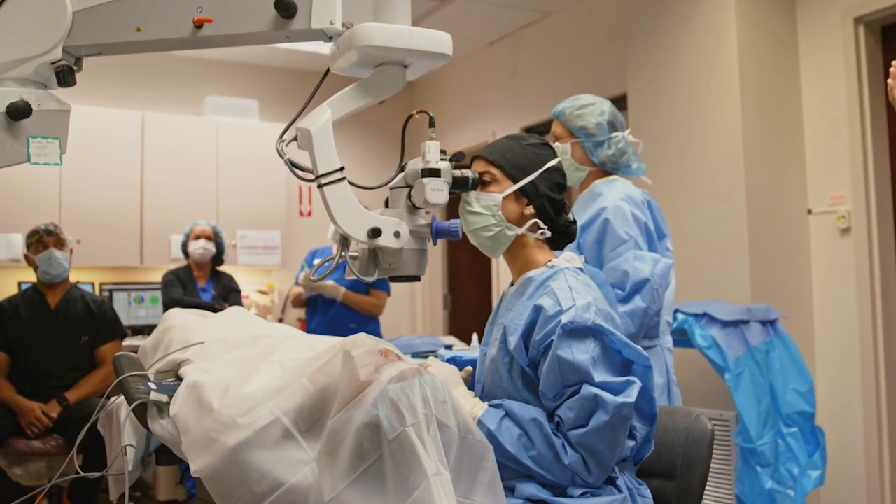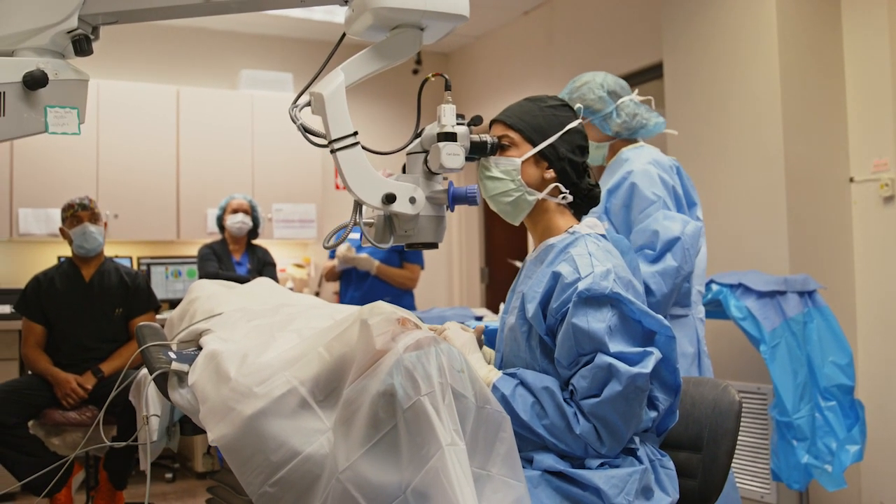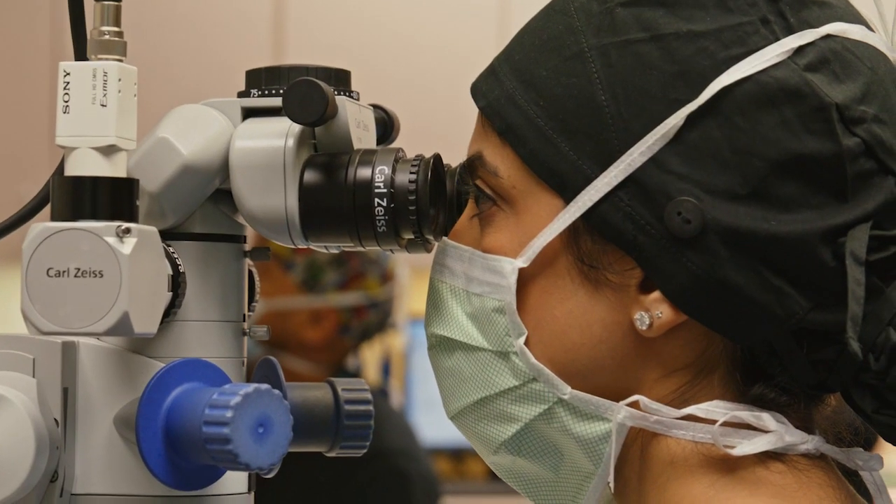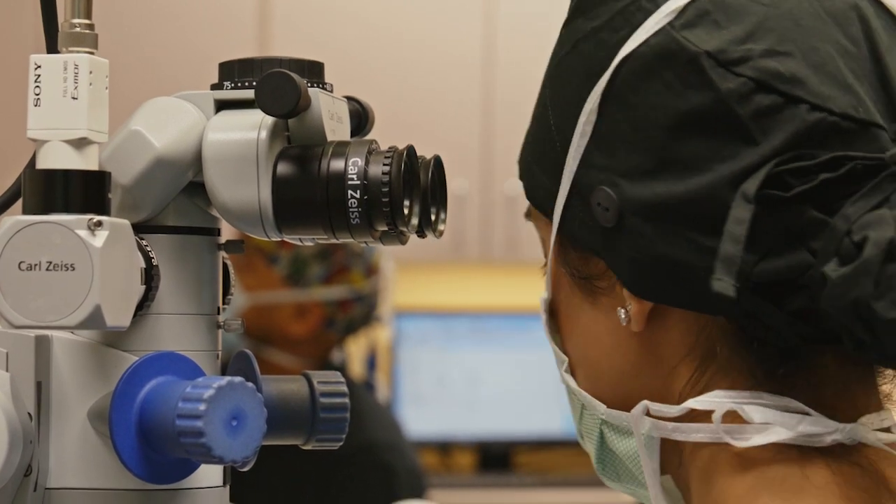Compared to surgery with any other lens, the surgery itself is exactly the same, so the experience for the patient is going to be the same. The light adjustable lens adjustments are painless. They typically last between 45 and 90 seconds per eye, and you're in and out of the office within an hour and a half to two hours.